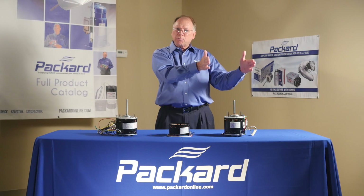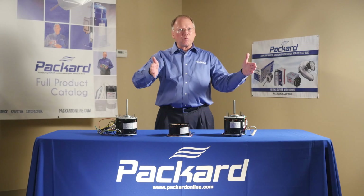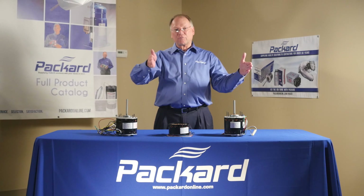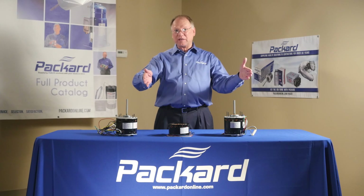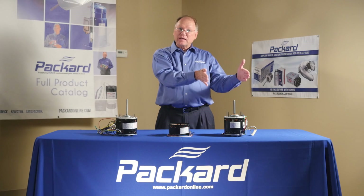So if we look at that complete length of wire — that complete main winding — for high speed, I'm just going to use part of that. I have less resistance. For medium speed, I'll use a little bit more of the winding. When I use a little bit more of the winding, I have greater resistance. That tap for medium speed won't be as strong as when I use less resistance — less of the winding — and have less resistance.